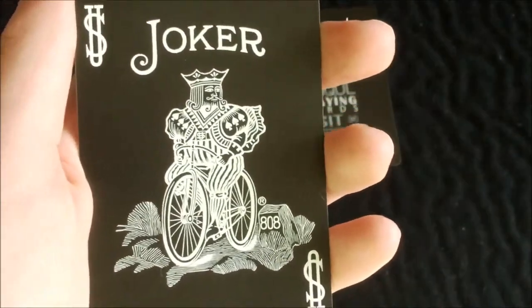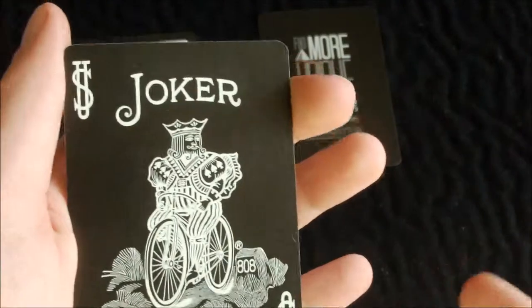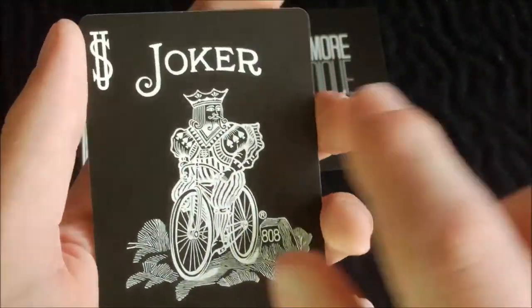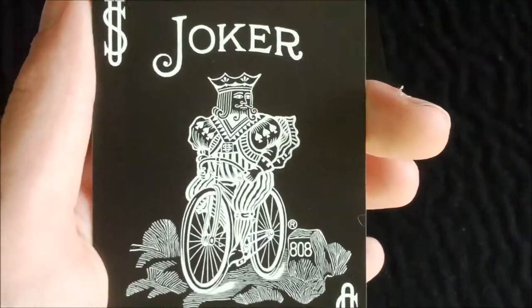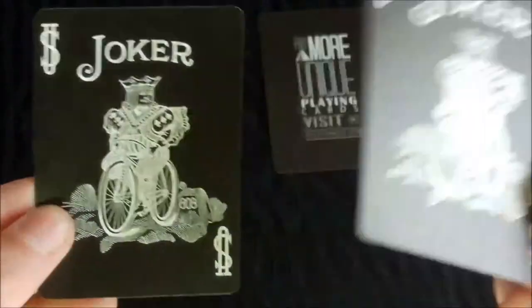You also get two identical Jokers. As you can see it has a black card. It's basically just a standard bicycle Joker, just black and white. In the corners it has the US indexes, the top has Joker, and in the centre it has a very nice design of the king basically riding his bicycle. Both Jokers are identical.